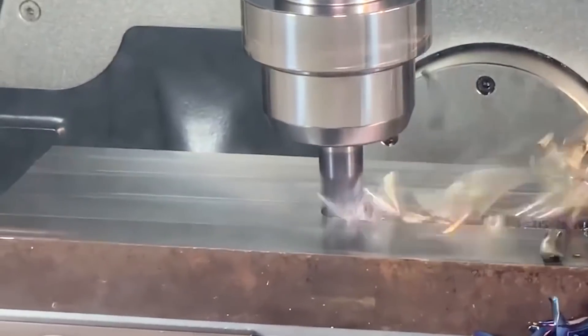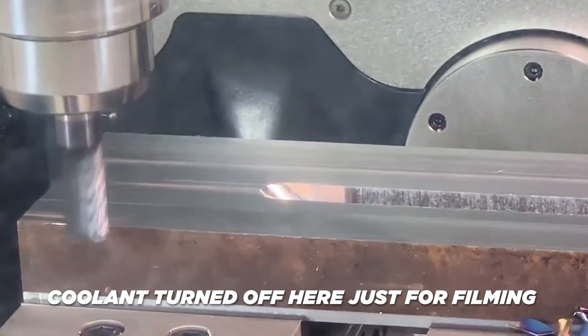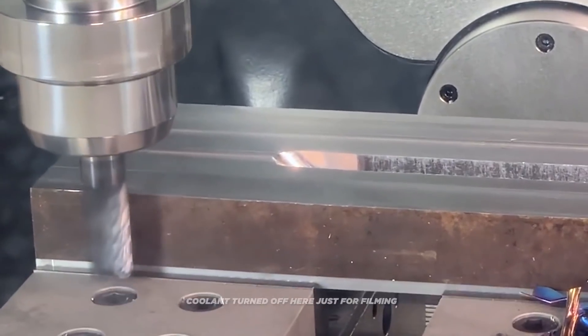Cutting dry with a carbide tool isn't even possible with materials like titanium and super alloys. And there are also some materials that you shouldn't run with coolant, like tooling foam or wood.